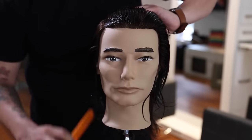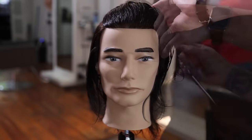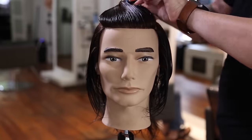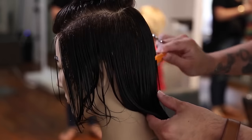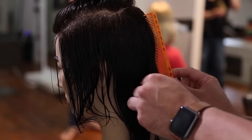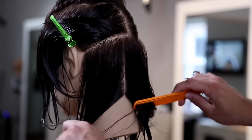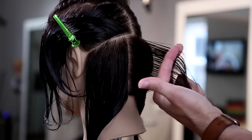We're going to start off this haircut by taking out the horseshoe section around the head. On women's hair I like to go right along the parietal ridge, but for men's hair I like to go a little bit lower on the parietal. When I go through and cut the top, it's naturally going to give me a little bit heavier weight line along the parietal ridge — a safety precaution. I like that extra weight on men's hair.